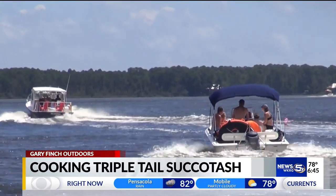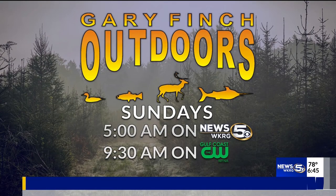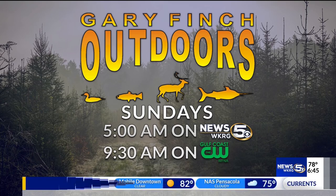I'm Gary Finch for WKRG News 5. Now my mouth is watering — I am hungry. You can catch more of Gary Finch Outdoors Sunday mornings at 5 on WKRG and 9:30 over on the Gulf Coast CW.